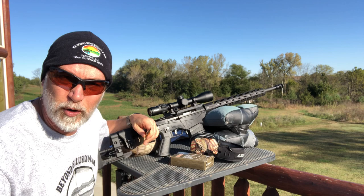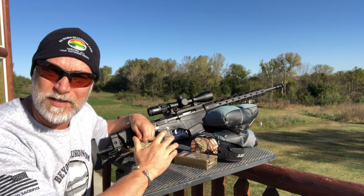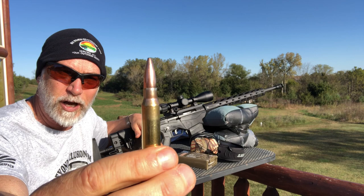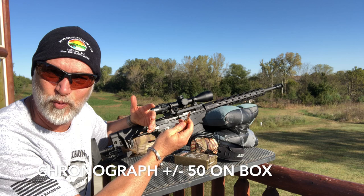I also did a review on this Sig Sauer BDX. I found that the PPU — what I was using was the 155 grain — I grabbed it just because I've had good luck with PPU in the past. It was match and it was cheap. I wanted to see what kind of groups I could get. It's great looking ammo, beautiful shiny brass. But that's all completely irrelevant — what really matters is how does it shoot. Let's just see what kind of groups we can get.